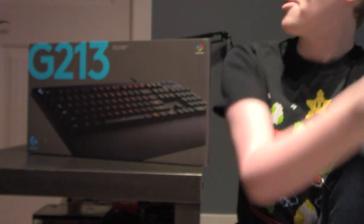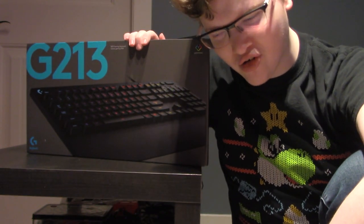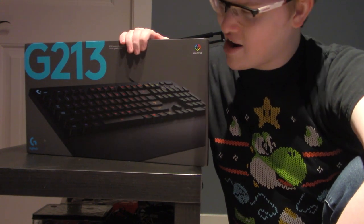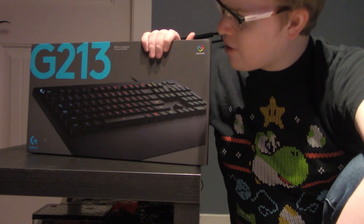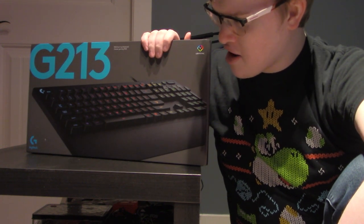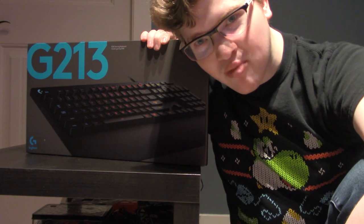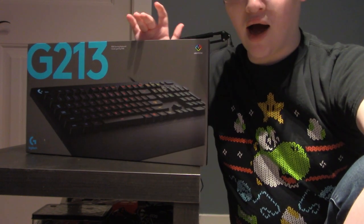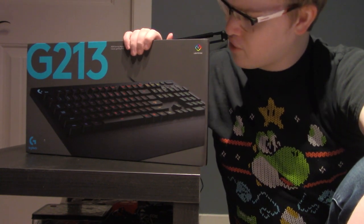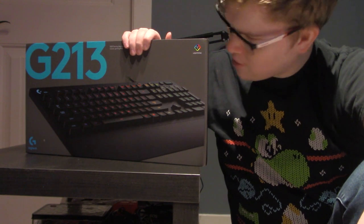What is up, I am GameNearFab coming at you with a brand new video. Today I am unboxing a new keyboard. If you didn't see the Christmas haul, I pointed this out and said I'd be doing a separate video for this. Well, here's the separate one.